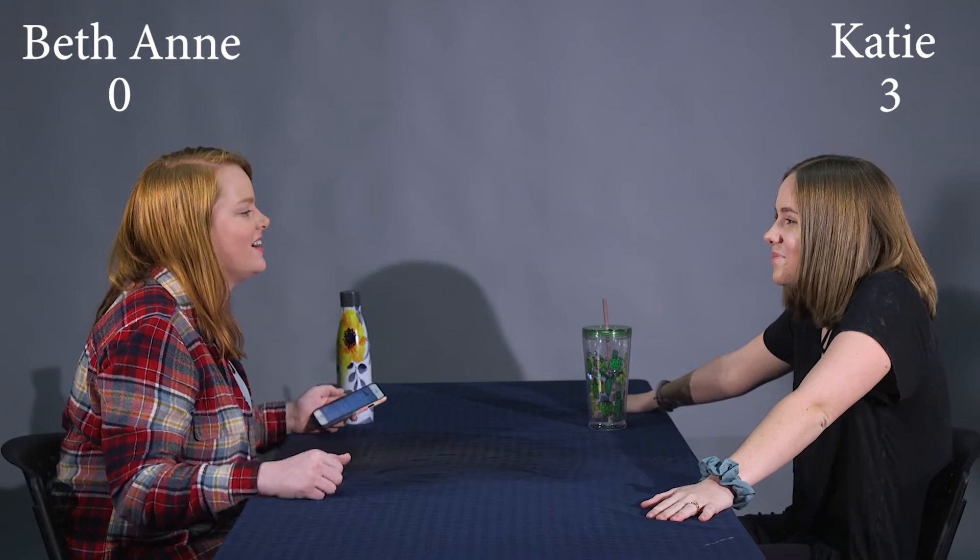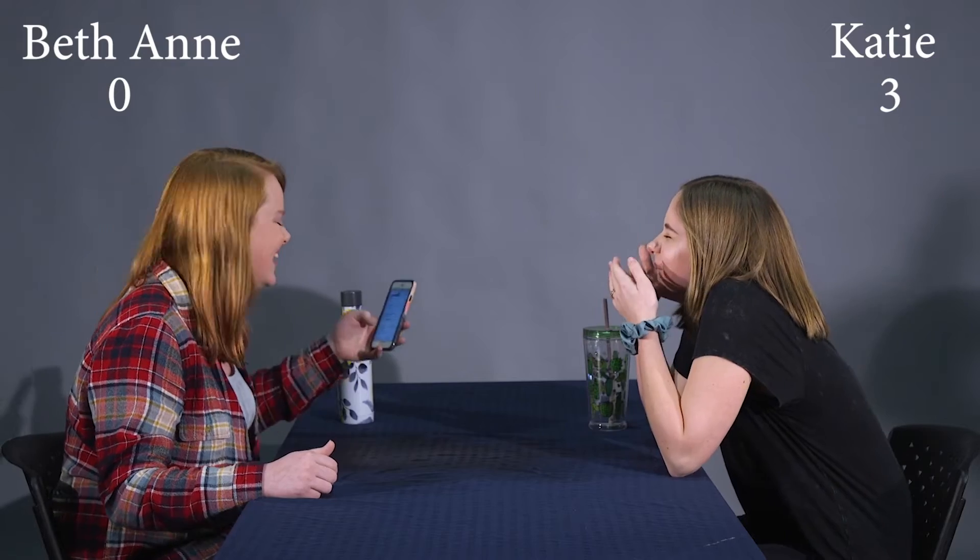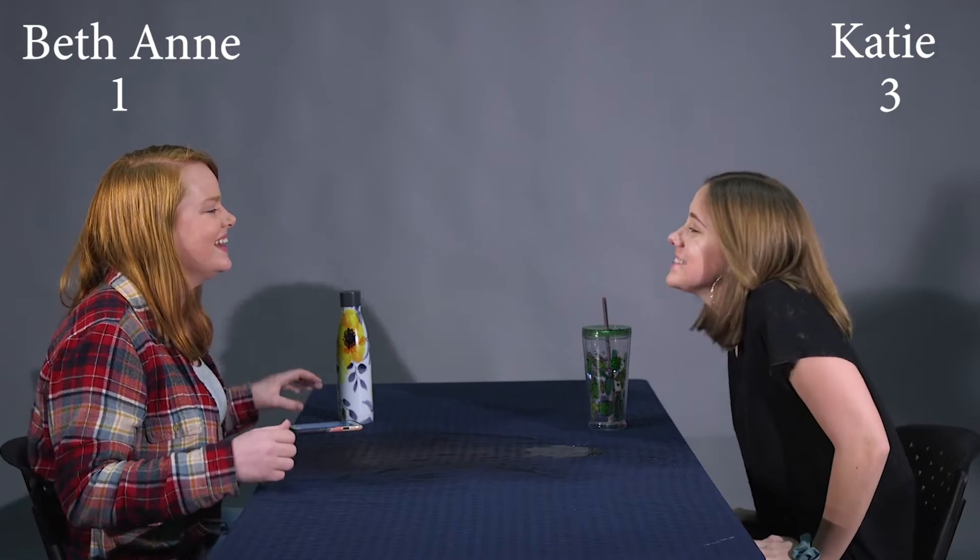What do you call a cheese that's not yours? Nacho cheese. Come on, let it out. You know you want to. What do you call an elephant that doesn't matter? Irrelevant.